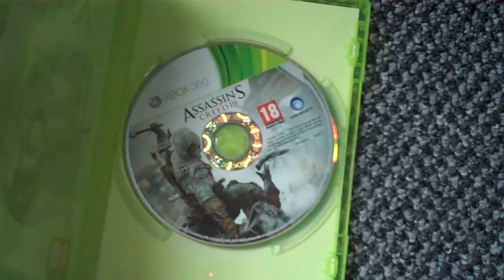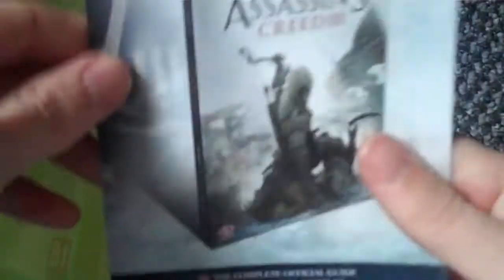On the back we have a game manual, which isn't really a game manual. On the back of that is an advert for Far Cry 3, and then there's the thing about the guide.